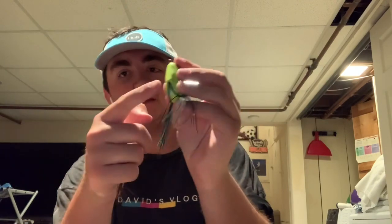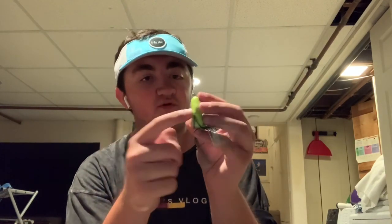A disadvantage with these frogs — not really because it's easily fixable — is these legs come extremely long. I already cut mine: I pinched the ends, wrapped them around the head of the frog, and chopped off the excess. The Booyah Pad Crasher Junior in green has a colorful belly — that's what you want, colorful bellies to attract bass. The black color has a white and yellow belly as well.